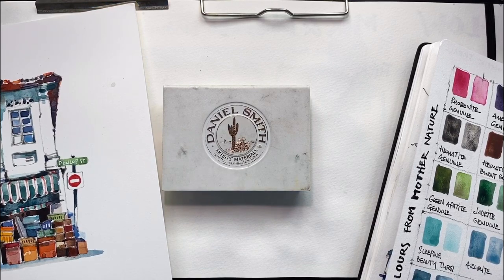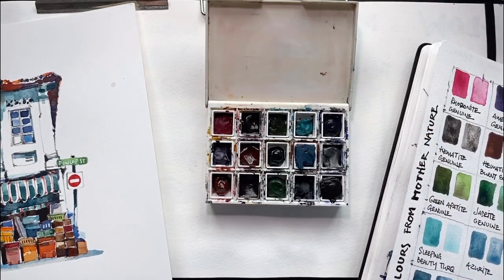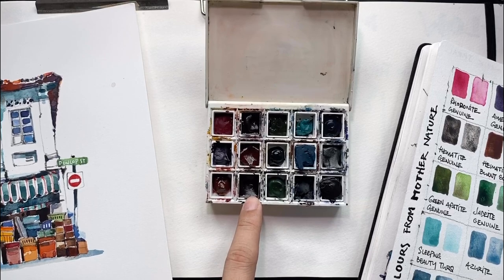Good morning everyone, welcome to another play session. I'm going to continue with my palette from Mother Nature that I started a few days ago — assembling colors found in nature and derived directly from minerals, stones, and natural ingredients mined from nature. Last week I showed you the hematite colors: hematite, hematite burnt scarlet, and hematite violet.